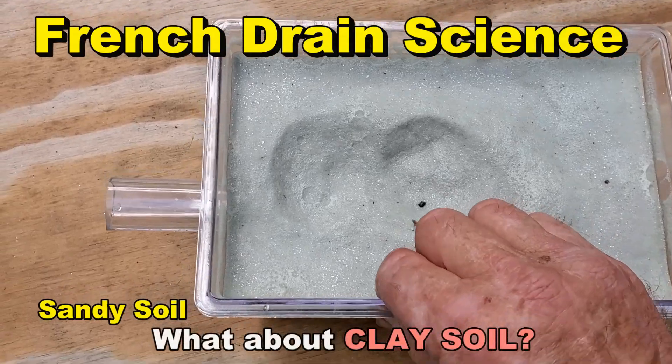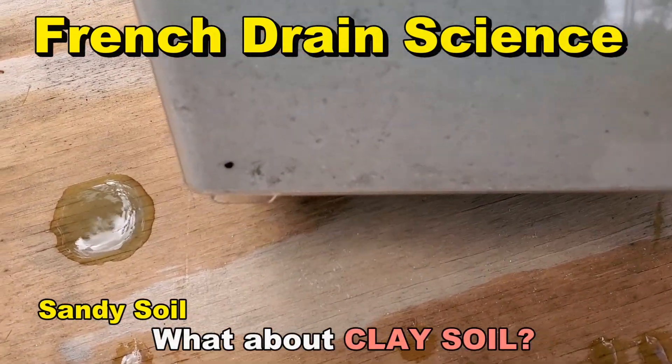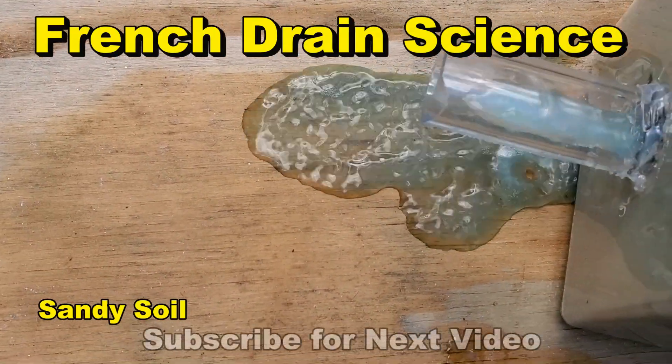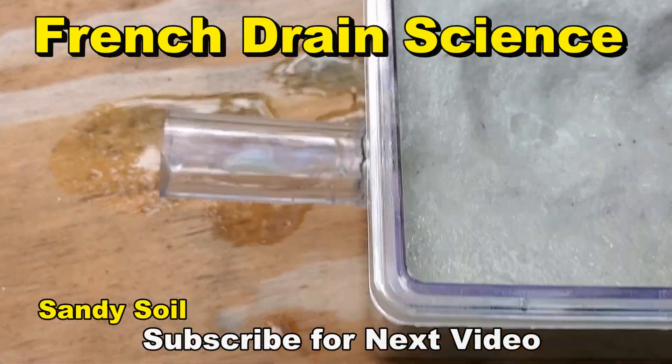Okay, let's take apart our French drain. Remember, it's saturated down below. And if I tilt this thing, you can see the water will come out. As soon as that water level gets below the French drain, it's stopped. Let's take it apart.